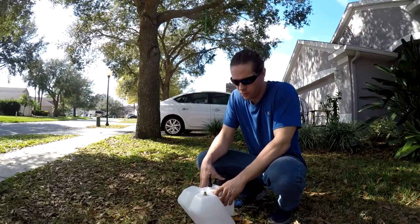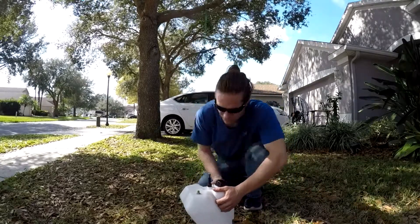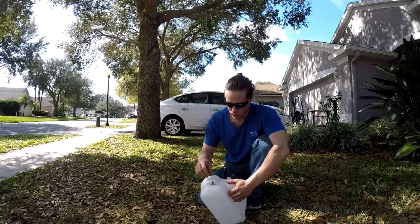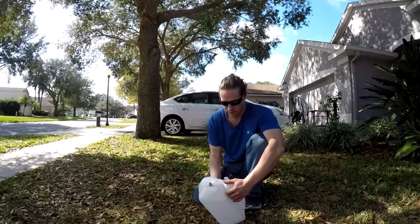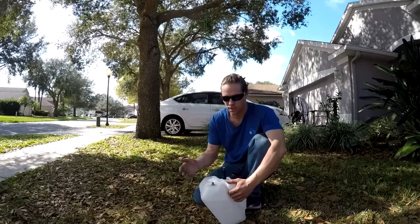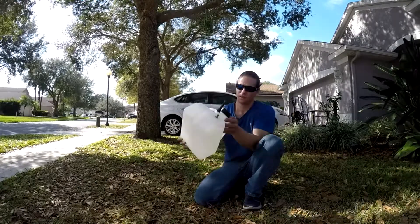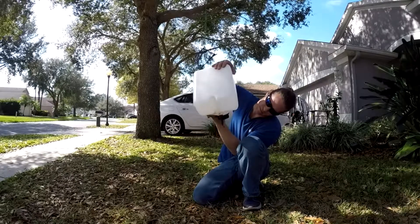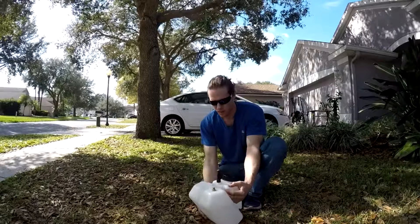I want to talk about the fuel tank on the Angel. We take these fuel tanks and modify them slightly — we put a breather valve up here. What this does is it prevents fuel from coming out of the fuel tank when you go upside down. If you lay it down flat, you can see I have this filled with water — turn it upside down and none of the water comes out.